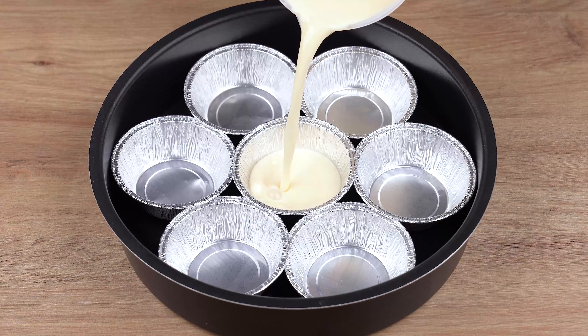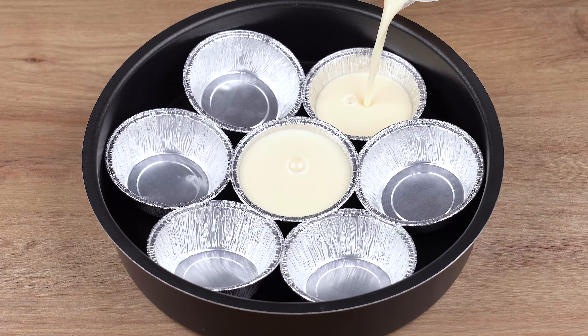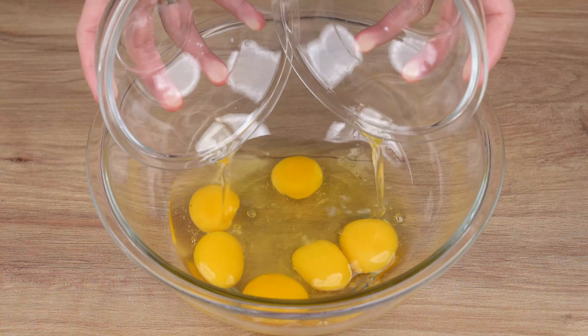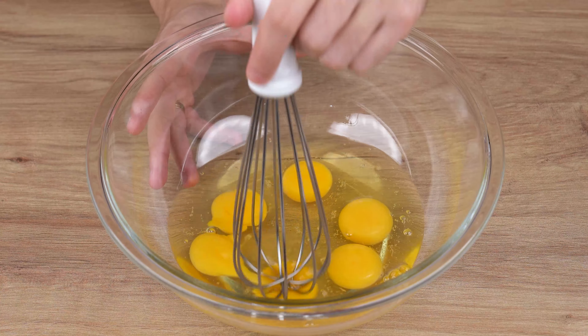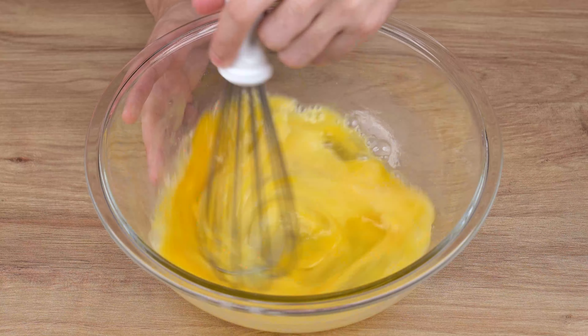Make this recipe with milk and your kids will love it. Into a large bowl, start by adding 6 whole eggs. Then, using a whisk, whisk very well until the yolks fully dissolve in the egg whites.